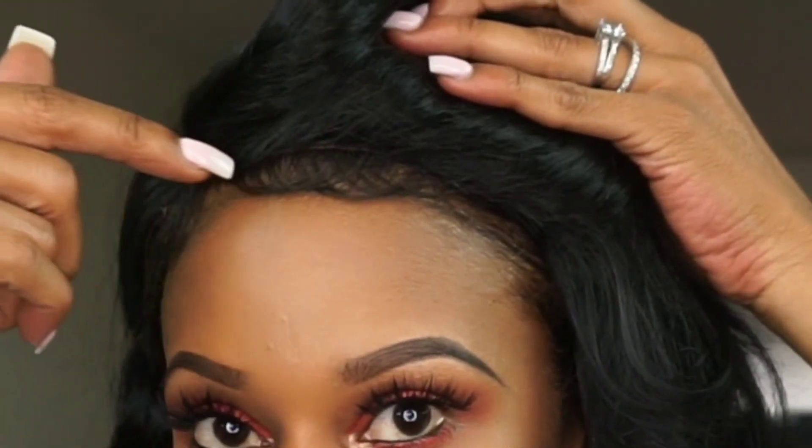I'm going to zoom in so you guys can see — the baby hair is all under here. If you're wearing it like me as a swoop, you're not going to see the baby hair, so you really don't have to do anything to it. I did take this side and swooped the baby hair into the wig a little bit just to make it look more natural, and threw it behind my ear.